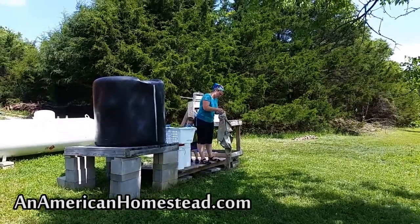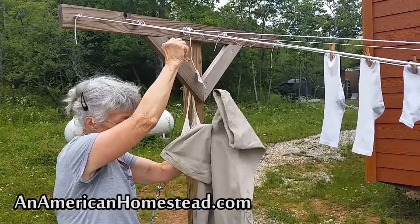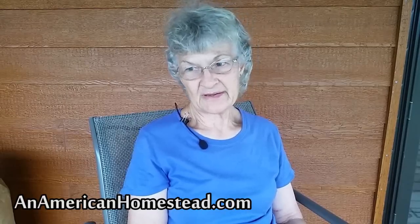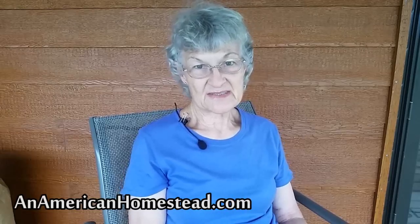I kind of laugh when I see people post things on Facebook about how they took all day to do laundry. I understand it's a big chore, but I also understand that they're putting it in the washing machine and pressing a button — you can walk away and do other things. I've been doing laundry for my husband and me for the last three years. It's quite a bit different from using a washer and dryer, of course. I do mine in a six-gallon bucket with a thing called a mobile washer.